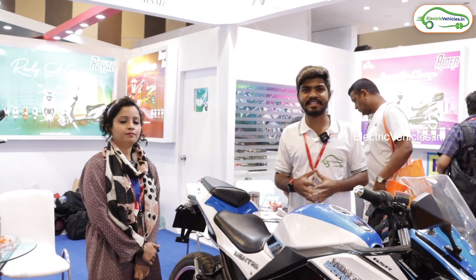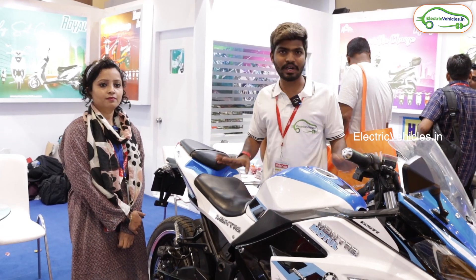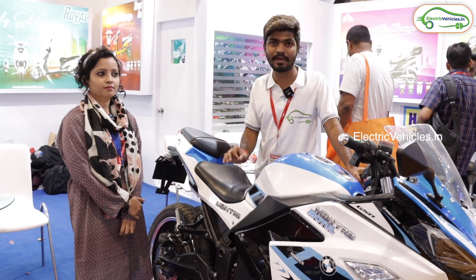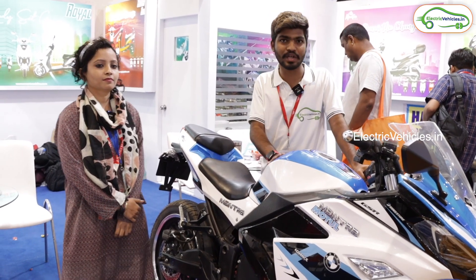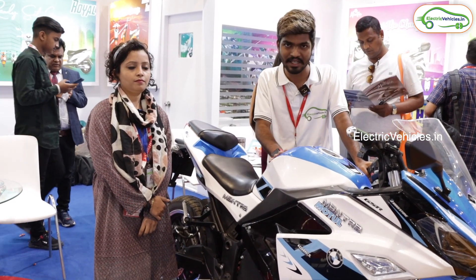Hello friends, this is Aditya and you are watching Electric Vehicles. Currently we are at an electric vehicles expo happening in Delhi. Today we are at the e-Mantra e-bike stall and this model is looking very attractive. Let's ask some details and specifications about this electric bike.